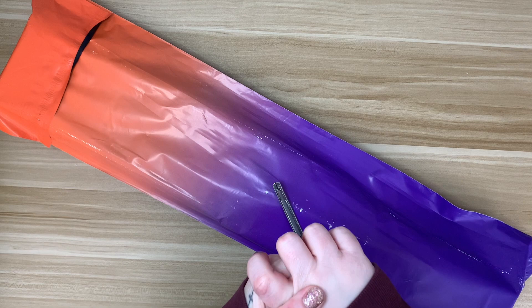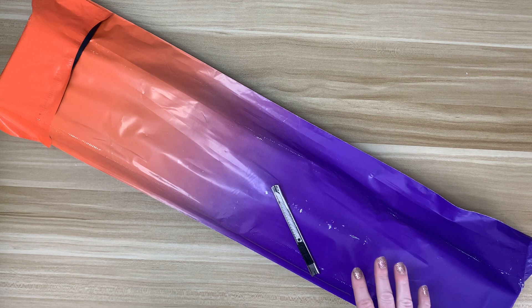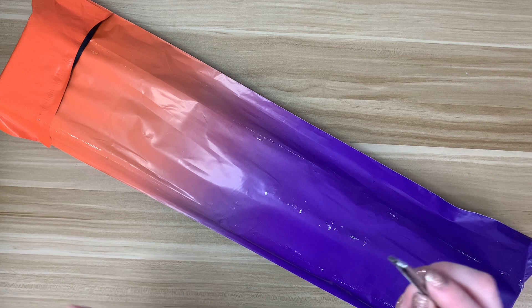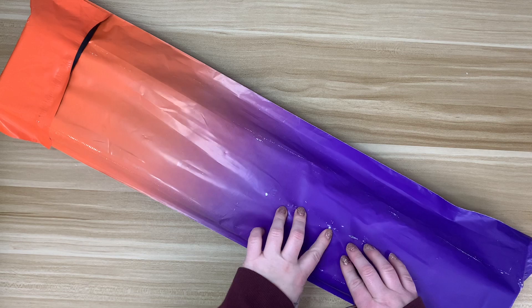Hi everyone, welcome back to my channel. Today I have another unboxing — this is day two of my week of unboxings and we have a Distracted by Diamonds kit. This is actually the first kit I've purchased this year from them. They are one of my favorite shops to purchase licensed diamond paintings from. They were on a bit of a break and opened up again around February 11th, mentioning some new releases. This is a new release from one of my favorite artists that Distracted by Diamonds works with.